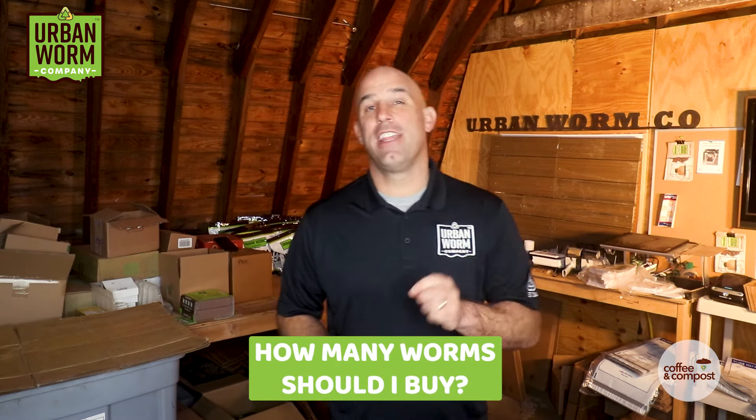Once you've decided on your worm bin, you're going to need to know how many worms to buy. We're going to cover that on today's short episode of Coffee and Compost. My name is Steve Churchill, and this is The Urban Worm Company.